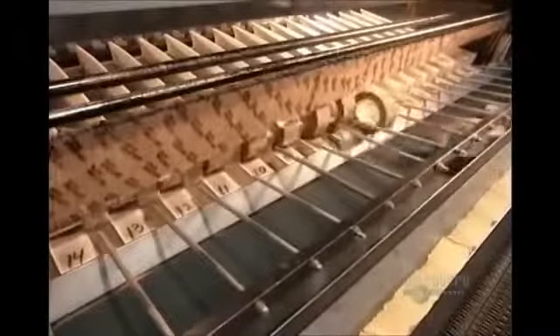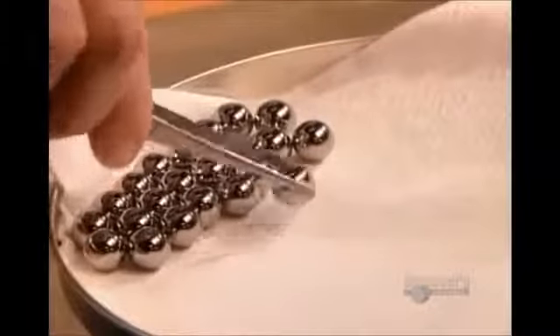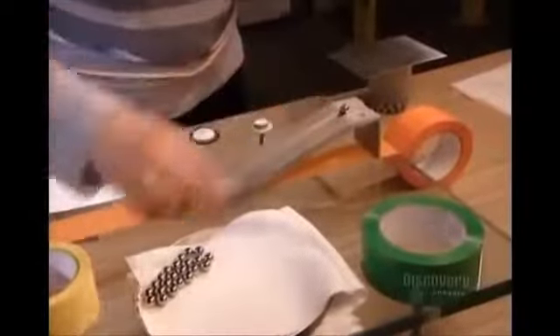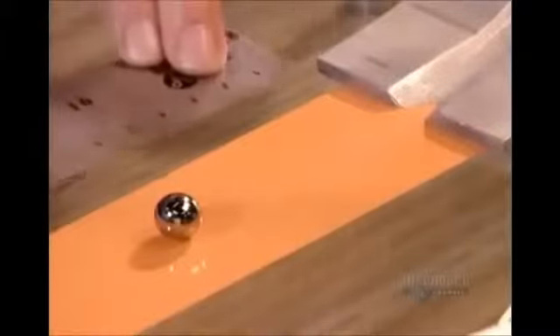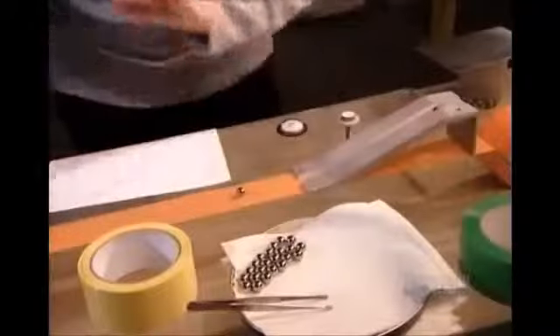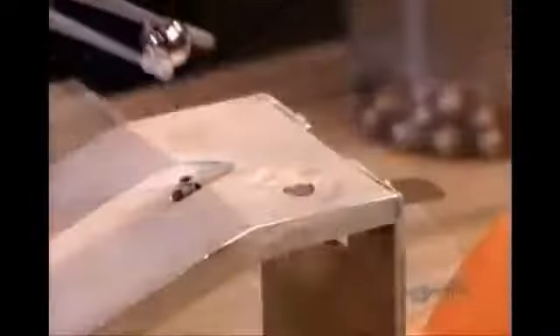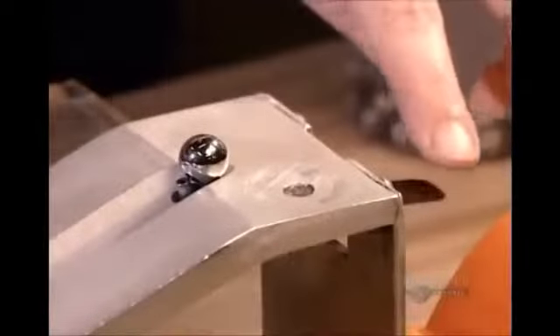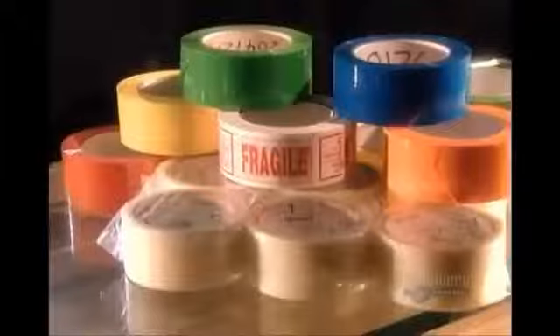Nothing's shipped out, however, before a quality control check. They test a sample roll from each spool. In one test, they unroll the tape sticky side up, then release a tiny stainless steel ball down an incline, measuring how far the ball rolls before it sticks and comes to a stop. To pass, the ball has to adhere within a certain distance, which varies depending on the type of adhesive tape.